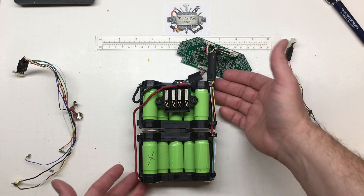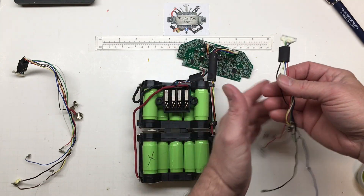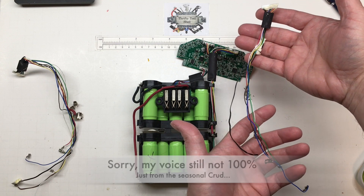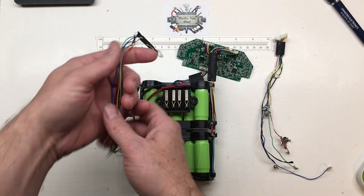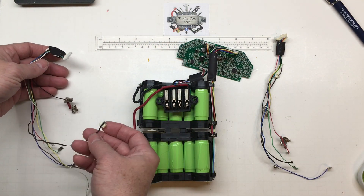I'm assuming what he has is kind of like this wire, cut off of a pack, where he has what we'll call the low and high side of the pack — individual monitoring wires as well as the NTC.